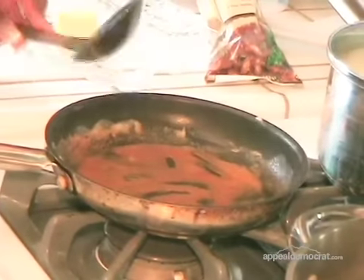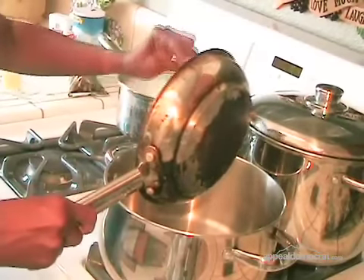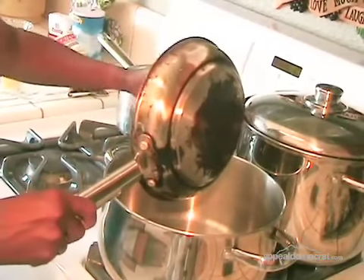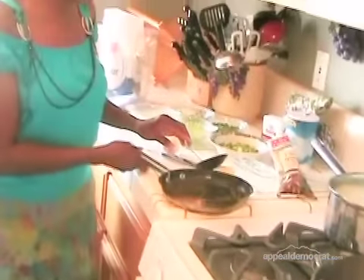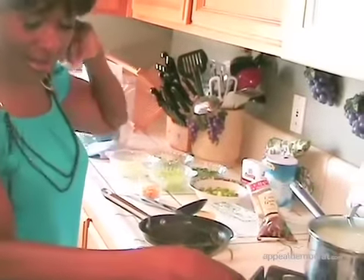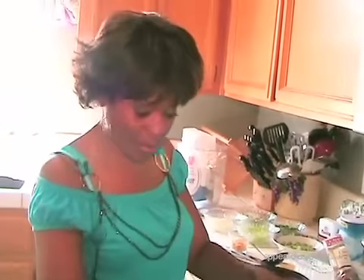Then after the roux is ready to go, I'm just going to go ahead and add it into the gumbo pot that I'm going to be using. In this pot right now is the chicken broth and water to make the full gumbo.